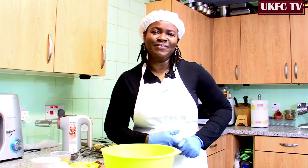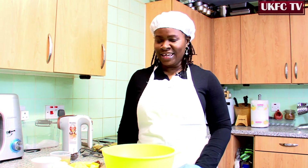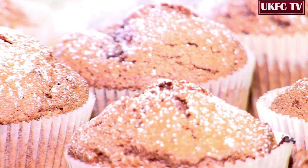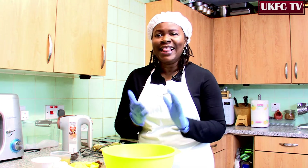Hi, welcome to UKFC TV. I am Tashai and today we'll be doing some easy baking. Today we'll be focusing on making some easy cupcakes and I'm here to show you just how easy you can get it done. Let's get started.